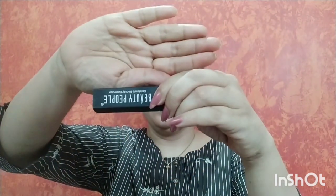Now I am using Beauty People lipstick in shade 205. I am using this lipstick as an eyeshadow, applying it on my eyelids with my fingertip. Now I am using a brush with my powder to set the eyeshadow.